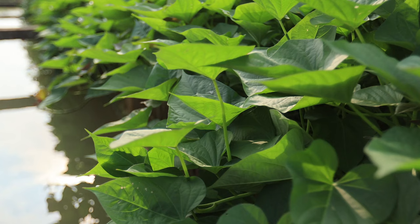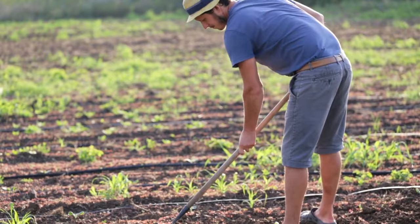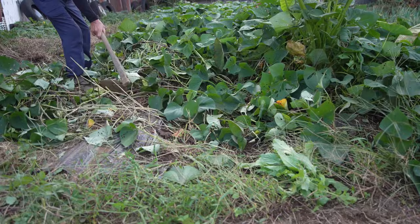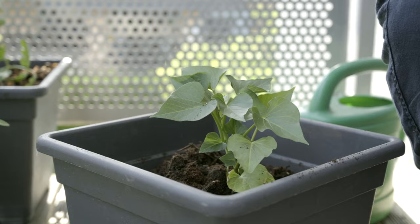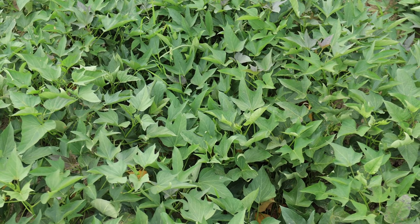Keep the area around your sweet potato plants free from weeds, which can compete with the plants for water, nutrients, and sunlight. Regularly hand-pull weeds or use mulch to suppress weed growth and maintain a clean planting bed. As sweet potato plants grow, they produce long, sprawling vines that benefit significantly from proper support. Without adequate support, these vines can become tangled and prone to diseases, reducing the overall yield. Installing trellises or stakes early in the growing season provides the vines with the support they need and keeps them off the ground.